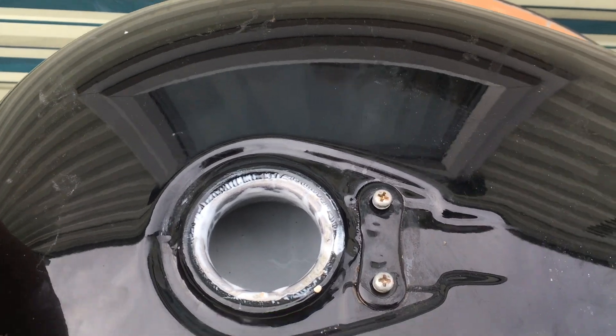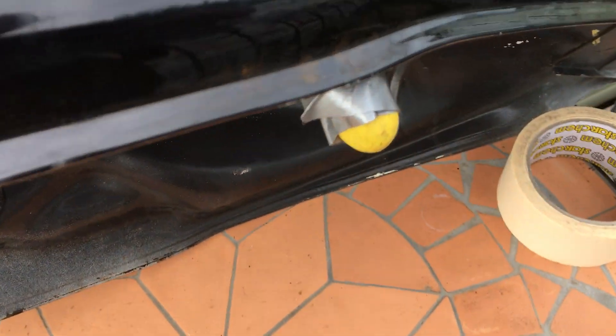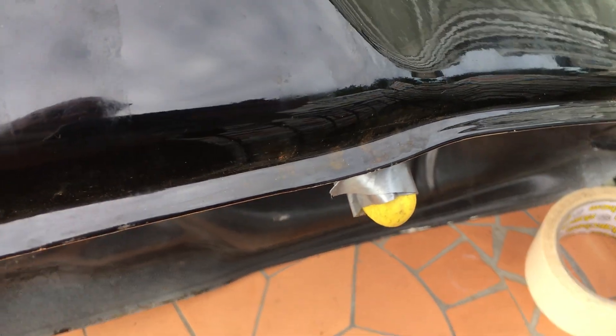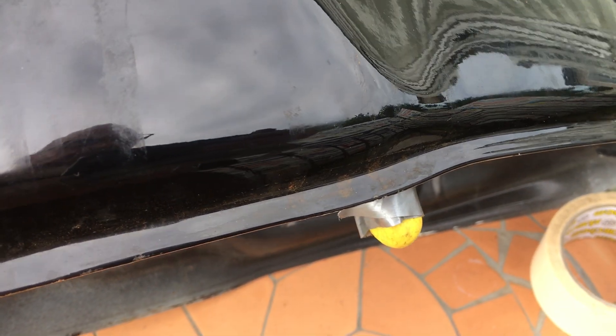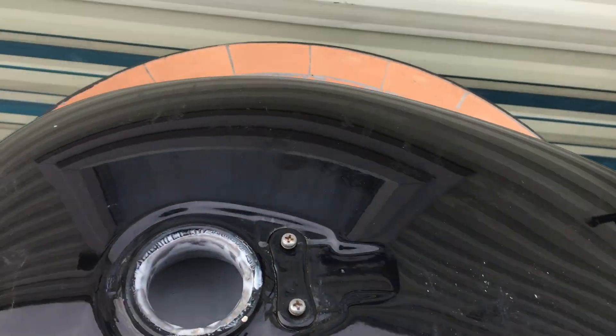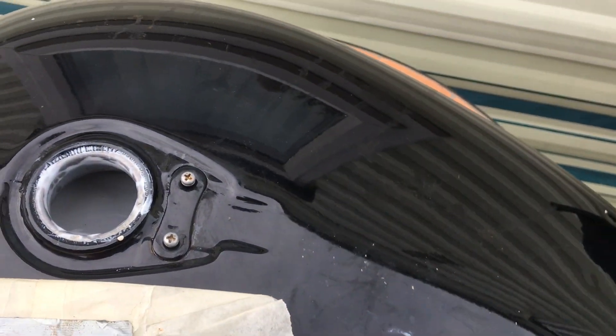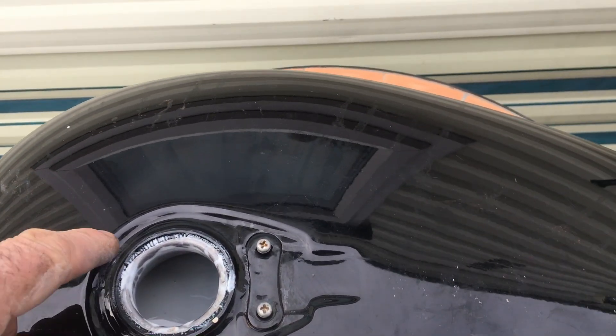Basically what you do is you put this stuff in and you roll it around. You can see it's still blocked off with a finger — clean it out and re-put it back on. This is a finger off a rubber glove, which is all you need. And then basically you roll it around and you will actually feel stuff sloshing around, and when you've got a good coating on there,